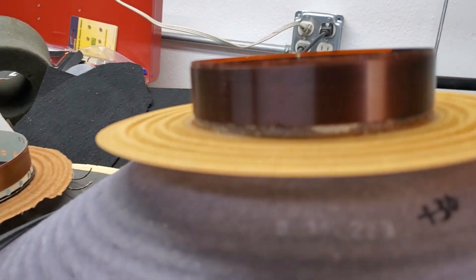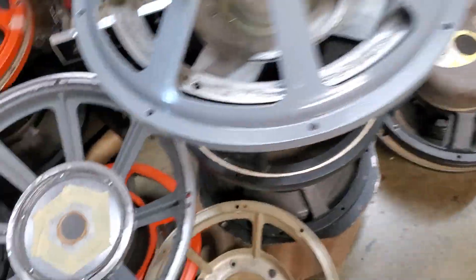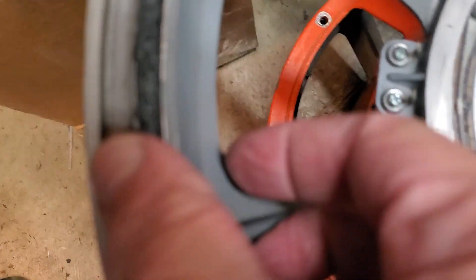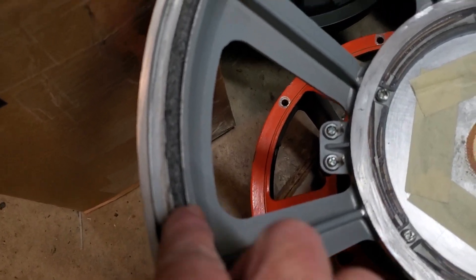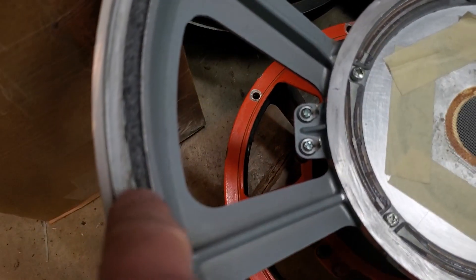So it's got a little bit better excursion and a little bit more low end. That one's going to get put into this frame right here. These frames are kind of interesting because there's a recess in the frame that's about a sixteenth of an inch deep and about an eighth of an inch wide, and the Lanceloid surrounds fit into that recess.